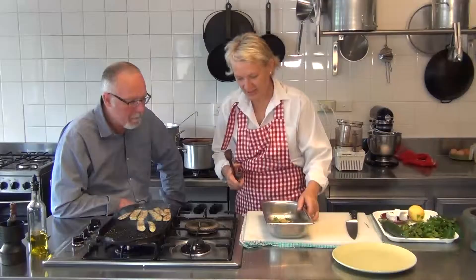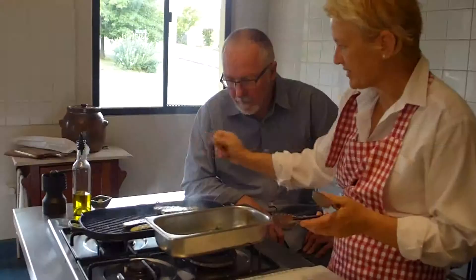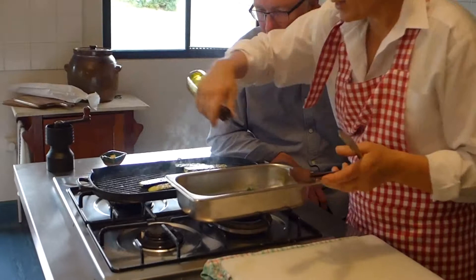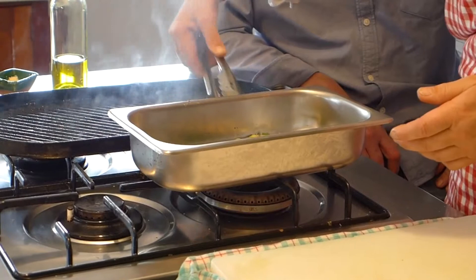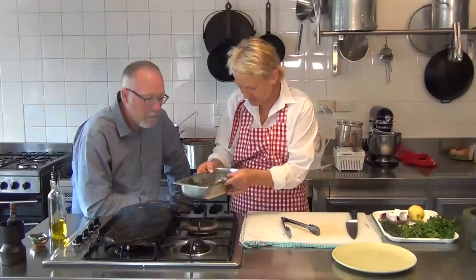Looking nice with a nice bit of colour — not too soft, not too raw. In here, a nice bit of salt and pepper, a little bit of extra virgin olive oil. A little toss. If you want the heat to just wilt that parsley a bit — bring out the nice oils.